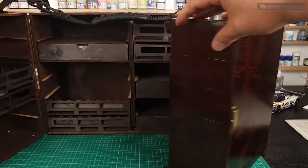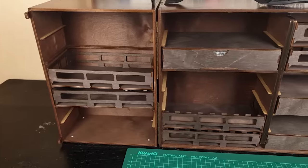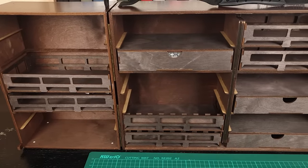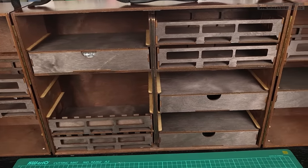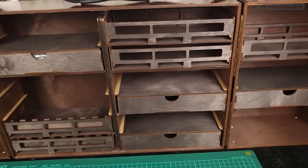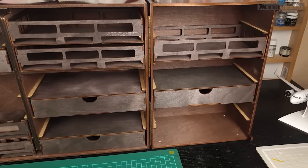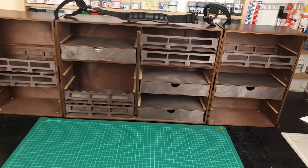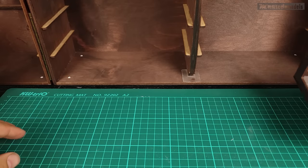Oh yes baby, there is a lot of stuff to talk about right here. The base kit comes with 12 modules — there are 4 types you can choose from in any combination. Additional modules as well as optional extras can be specced out on Frontier Wargaming's configurator page. I will leave a link in the description, and at the end of this video I will give you a code for 2 free modules. Now let's check out what we can fit right here.